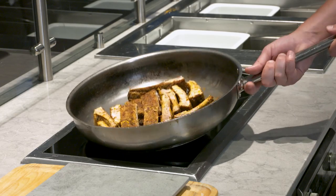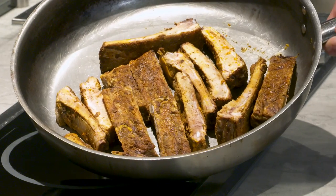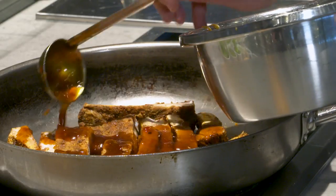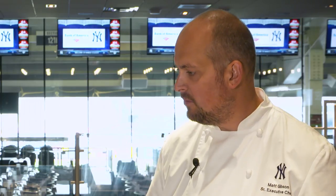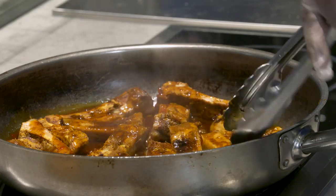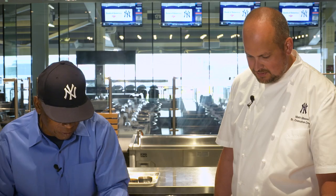So we have our cooked and cooled ribs here, and we've got this delicious glaze. We'll add some into the pan. This is great — you could do these ribs the day before, you could do the sauce the day before. Your friends come over, throw these on the grill, grill them up a little bit, and start glazing them. The ribs are smelling great now.